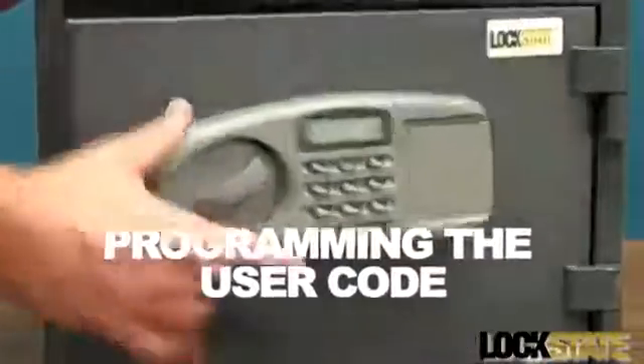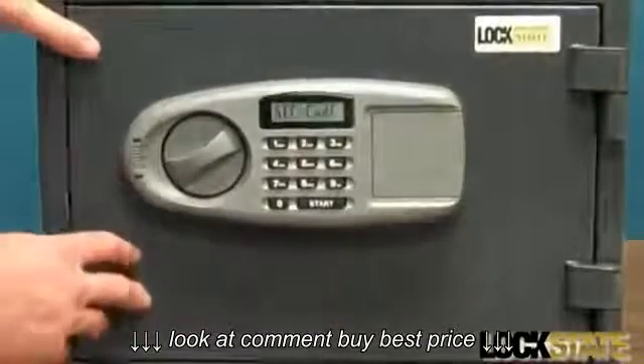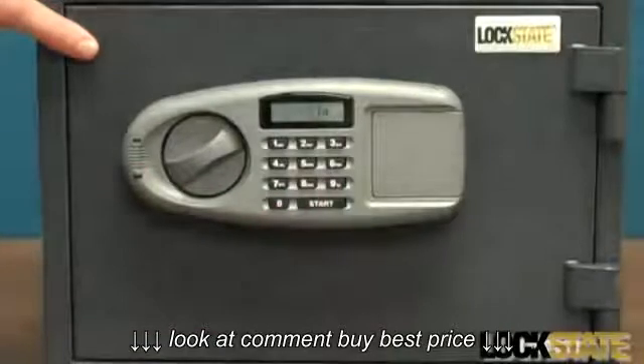To change the user code, open the safe door and press the red reset button. The display will read set code. While the display is illuminated, enter your new user code of three to eight digits and press the start key.